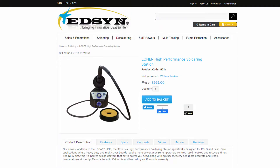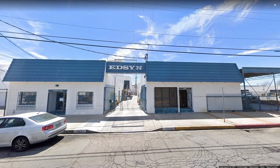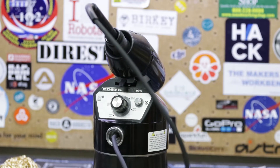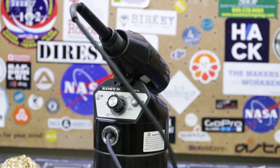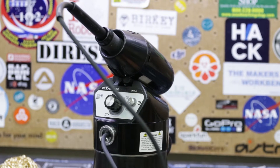This soldering station retails at an MSRP of $269, which is a little expensive for the average tinkerer who's not soldering that much. But Edson justifies this price by utilizing the highest quality components and manufacturing all of their products in Van Nuys, California. Unlike throwaway knockoff Chinese soldering stations, Edson soldering stations are repairable, parts are readily available, and Edson backs the 971E with an 18-month warranty. This is a big deal for anyone who likes to buy once and is not a fan of the disposable culture surrounding modern day electronics.